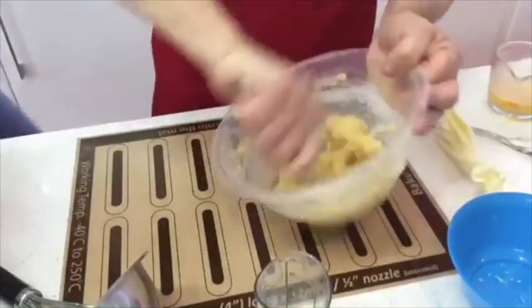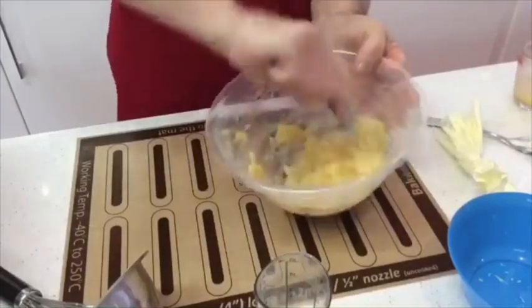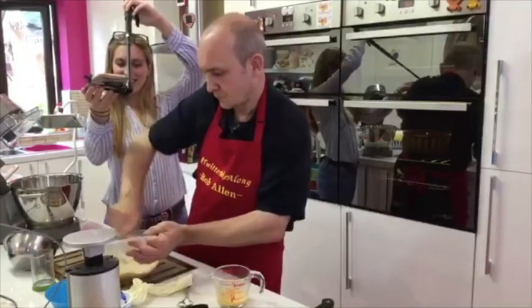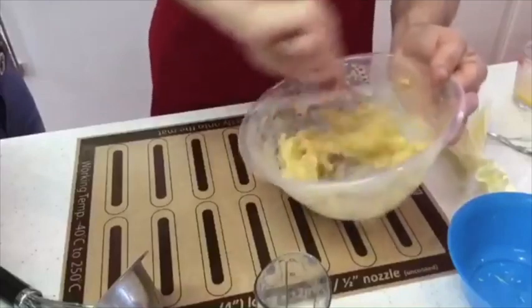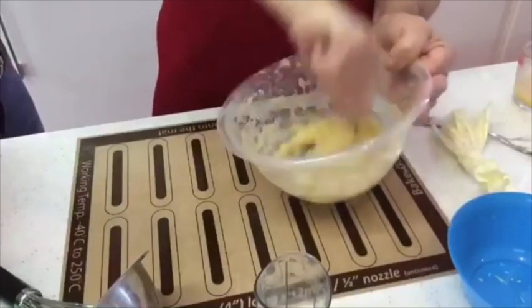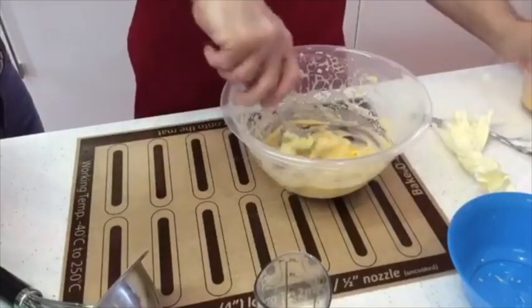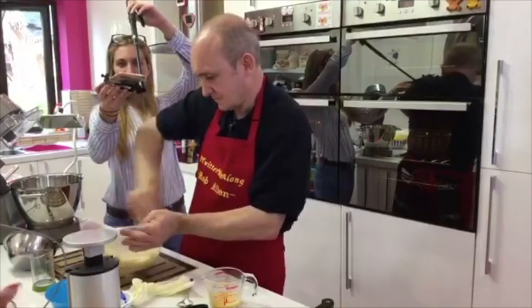We'd love to get Rob back to make bread in the bundt pans - bread, bread, bread! Jackie might come along and eat some. For the recipe, just go to the Sugar and Crumbs Mixing It Up recipe website - sugarandcrumbsmixinitup.co.uk or .com. If you missed that, look on the back of your bag of icing sugar, it's printed there. Or just Google 'Sugar and Crumbs recipe' and it'll take you straight through.